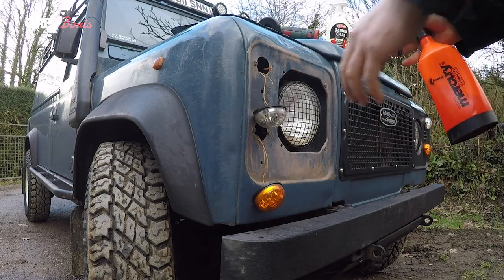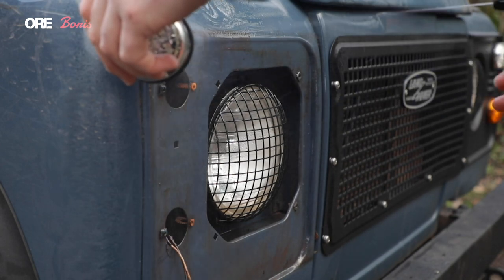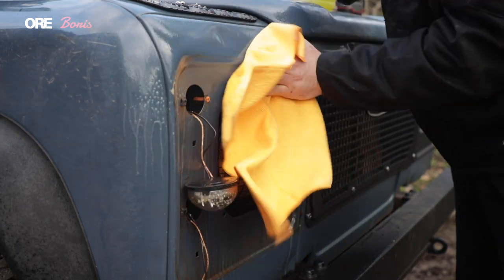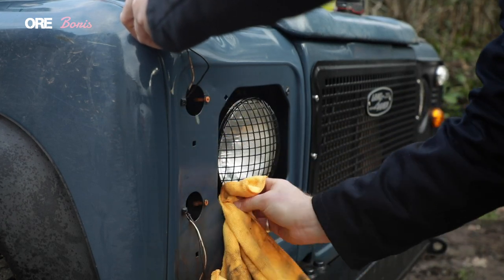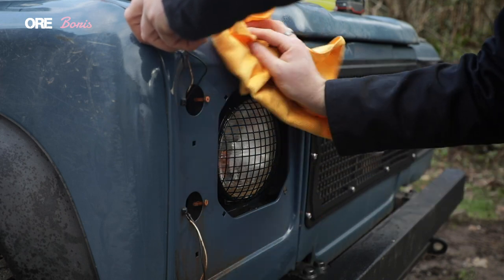I've got a bit of degreaser here and some soap as well — give that a bit of a clean up. Obviously lots of red mud around here from laning and wading, and I'm actually quite impressed with how well this is cleaning up.